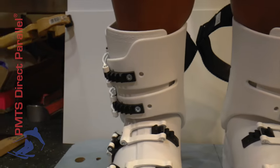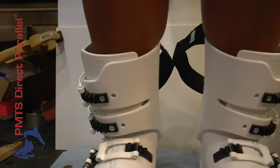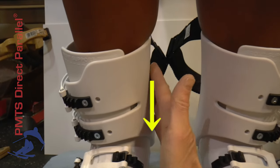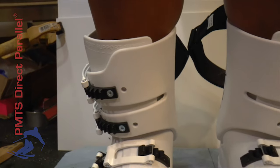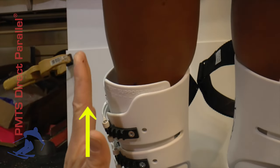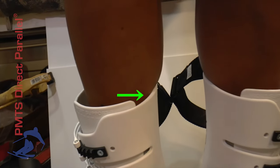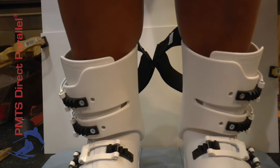The Head boot has double cuff canting — it has an adjustment on the inside and the outside. For each one we're going to use that adjustment. The inside we are going to move down, and the outside of the boot we are going to move up. What that will effectively do is tip the cuff to the inside. We'll take a break, make that change, and then come back and show it to you.